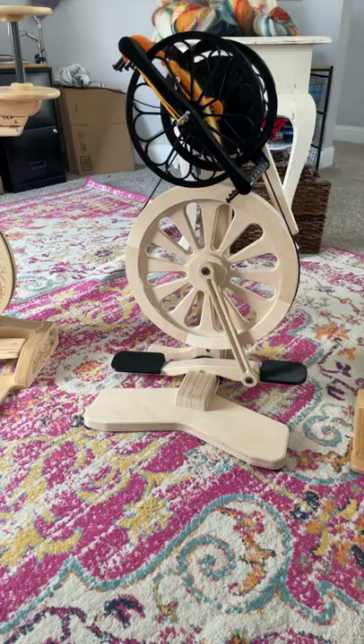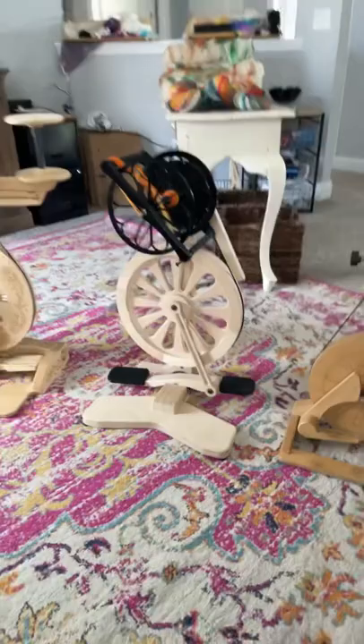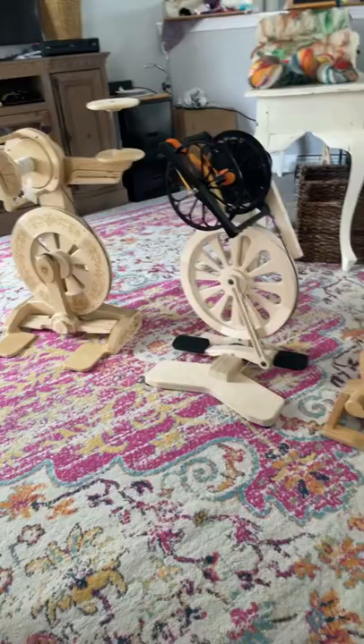Hey everybody, I've got an exciting video for you. I guess I'm not holding the camera the way I wish I was, but this was just going to be a first look and kind of my first impression of the new Spinelution Abe, which you see here in the middle. I wanted to pull back so I could show you, and I will do an official treadle comparison between all my wheels, but I just wanted to show you what I think are the most similar.